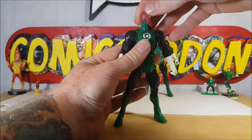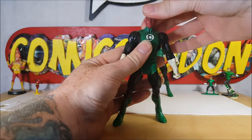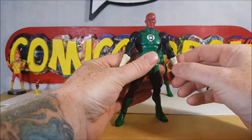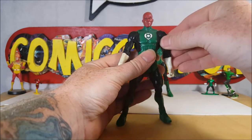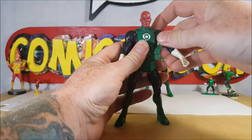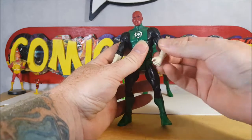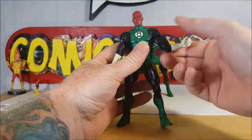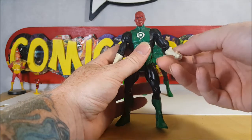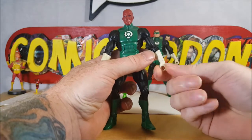Let's take a look. The head only moves side to side, can go all the way around, with just a slight tilt — not much. The arms go up to about there and go forward. They are slightly hindered by the torso, but not much — you can go all the way around. There is articulation at the bicep, a standard elbow joint, no articulation at the glove, but there is articulation at the wrist.